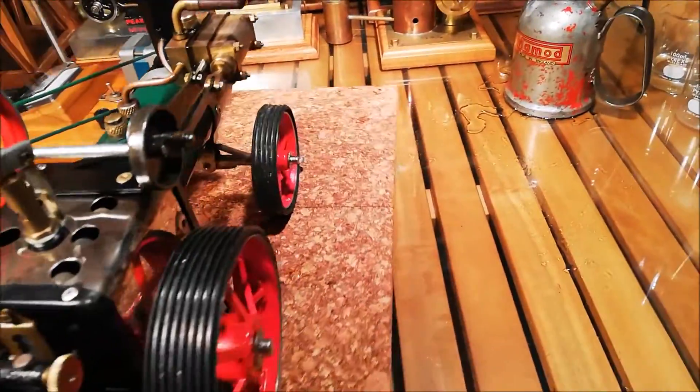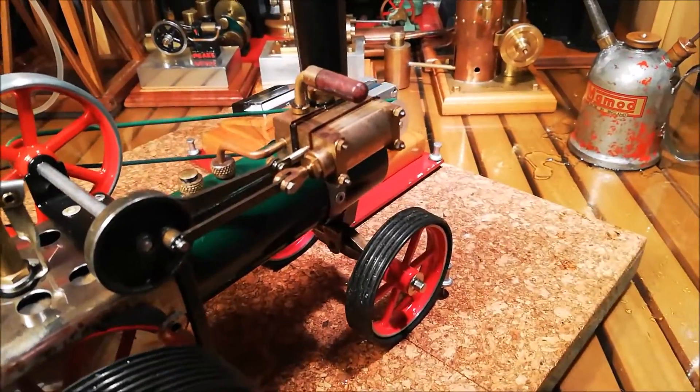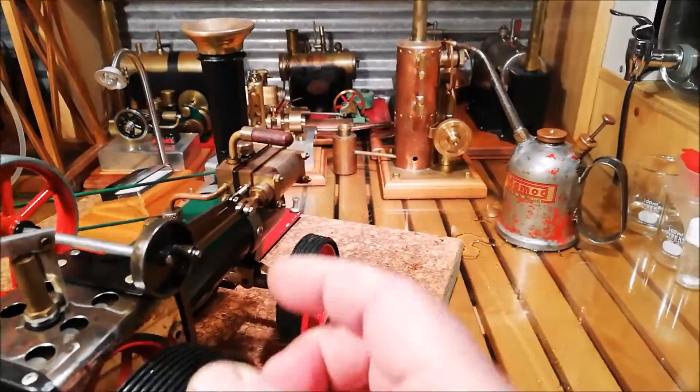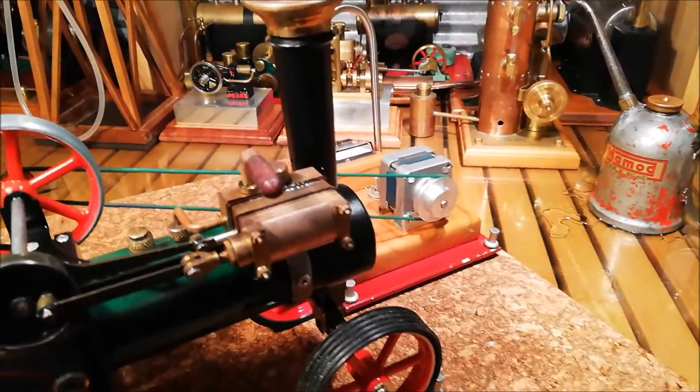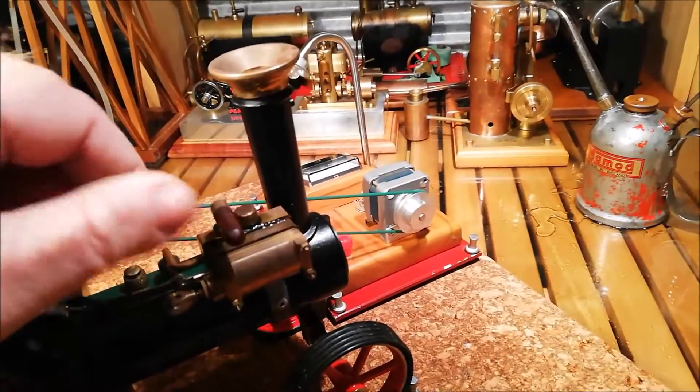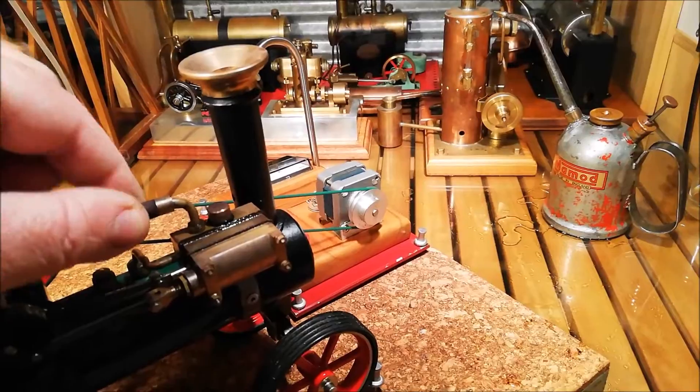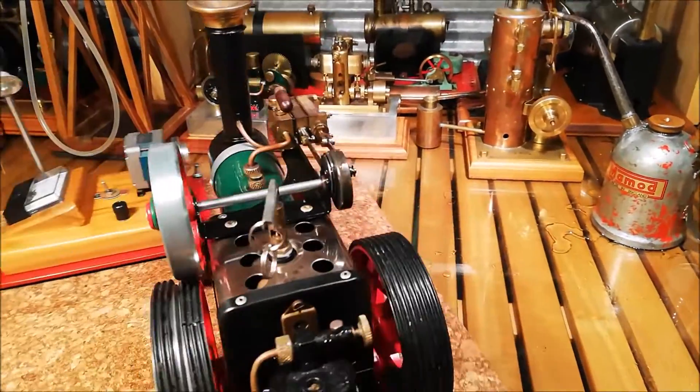It's just coming up to the boil now. These can be a little bit hard — they get a bit of a block in the cylinder sometimes, so hopefully this starts off first go. Here we go.